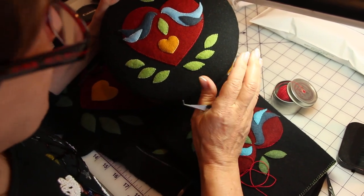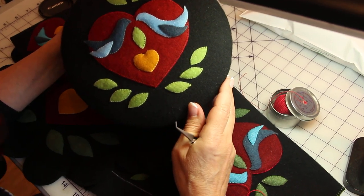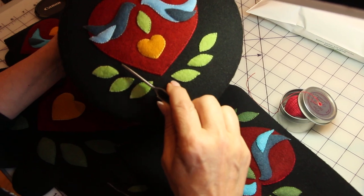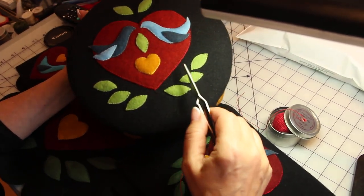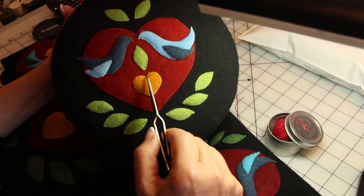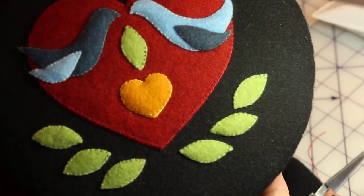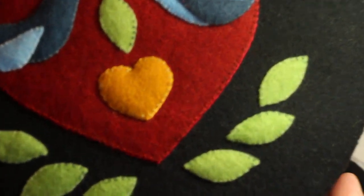This lesson is about outlining your appliqué. Sometimes, for a little clarity, I like to put a stem stitch right around the outside of the shape. So this heart is outlined with a little bit of pearl cotton number eight. And this orange heart — this golden heart — is also outlined with a little pearl number eight, and it makes a nice crisp, clear shape.